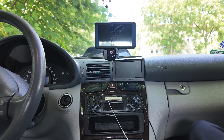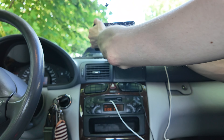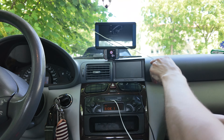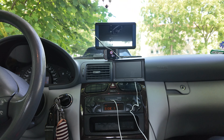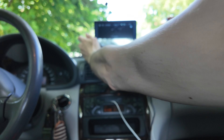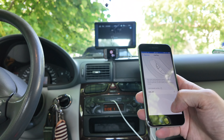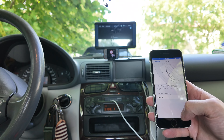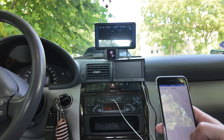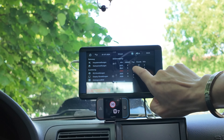Kommen wir jetzt mal zur Installation. Das Ganze ist ganz easy. Sobald das installiert ist – ich habe hier ein Kassettendeck – wird das dann entsprechend in die Klinke eingeführt, damit ich den Sound dann von dem Kabel über die Kassette an meine Lautsprecher im Auto weitergebe. Und wenn das Ganze installiert ist, dann über Bluetooth mit dem Handy verbinden. Sobald die Bluetooth-Verbindung durch ist, funktioniert das super. Immer wenn ihr einsteigt mit eurem Handy, verbindet sich das Gerät sofort und erkennt euer Handy auch auf Anhieb.